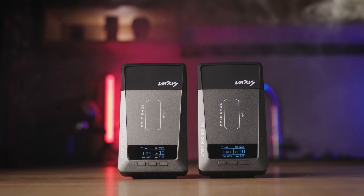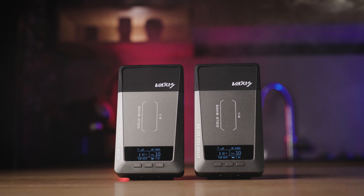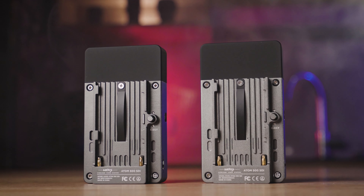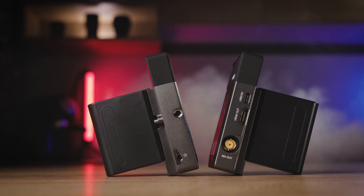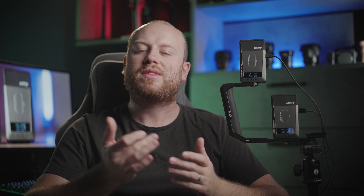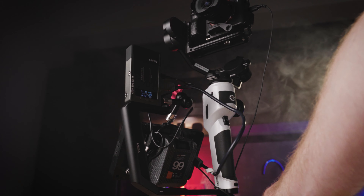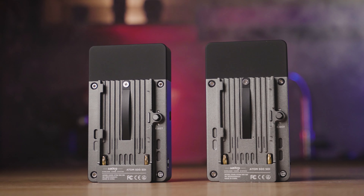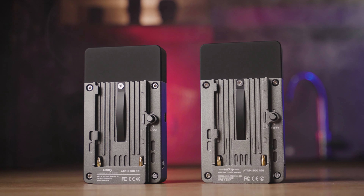Let's have a look at the specs. The max SDI and HDMI in and out option is 1080p max 30p, with a max power consumption for both transmitter and receiver of 6.5 watts. With a bigger NP-F battery bank that should last pretty much the whole shoot. With this iteration we are finally seeing a USB-C powering option — perfect for an all-in-one solution, just like my wireless monitor with a bigger battery powering up the whole system.